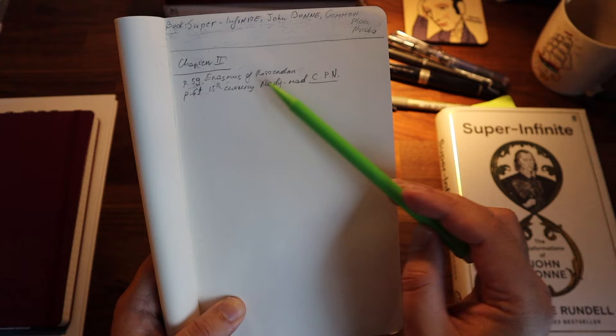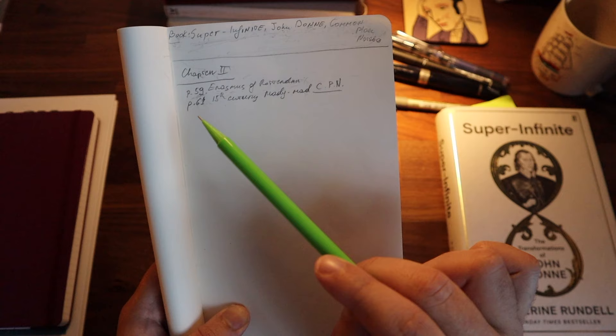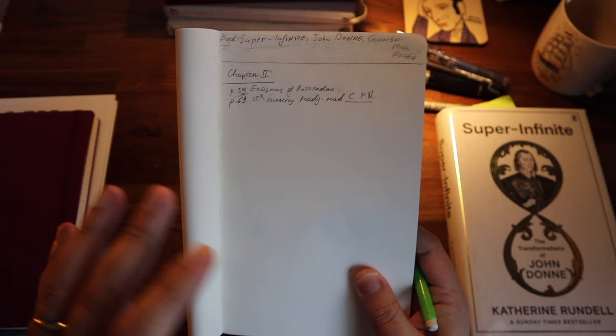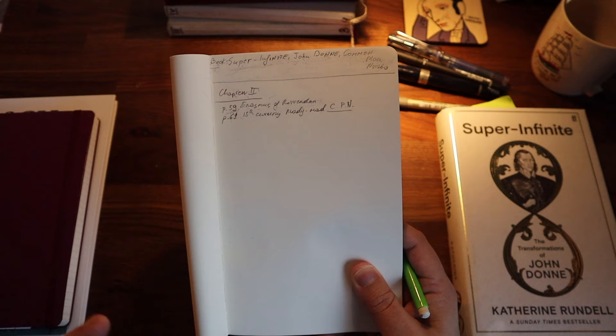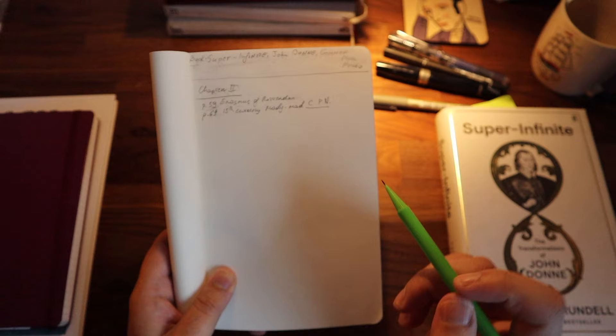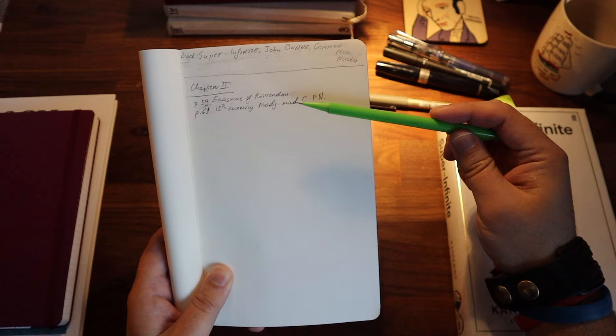Another interesting fact Catherine Rundle mentions on page 61 is that in 15th century England, you could buy ready-made commonplace notebooks assembled by someone else — with quotes and facts around subjects such as astronomy, poetry, and theology — and use those notes in your creative process. I thought that was a really interesting fact. So if you keep your notes like this, everything will stay incredibly organized. Let's imagine every note I've taken here is connected with the subject of commonplace notebooks. In the corner I've added 'commonplace notebook' as a tag.